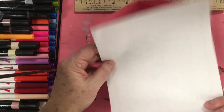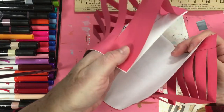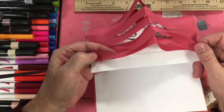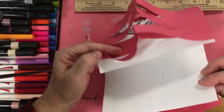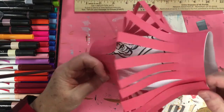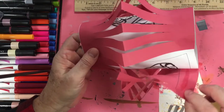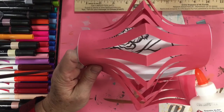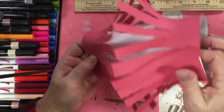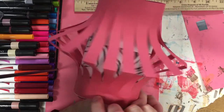Now I place some glue here and make a cylinder shape by folding it around. I lift up the last slat and tuck the glued part in, then put a dot of glue to secure the red lantern paper down. And now I have my beautiful Chinese lantern!